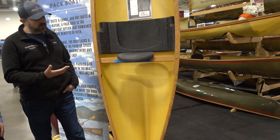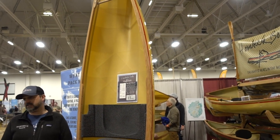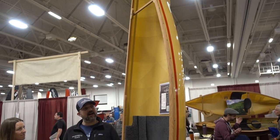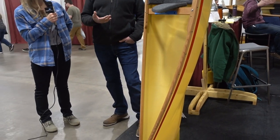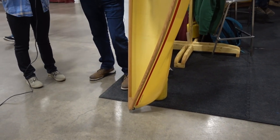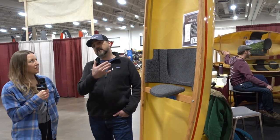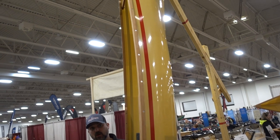That's what we're standing in front of here. We gave up fiberglass in the late 70s when Peter started building with Kevlar and said, 'Wow, this is a lot lighter, a lot stronger — let's stick with this.' So we're approaching the 50-year anniversary of this particular boat, and it's still by far our most popular seller.